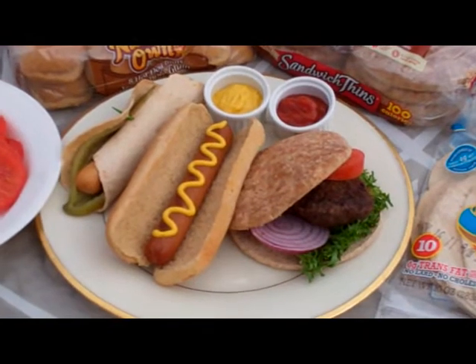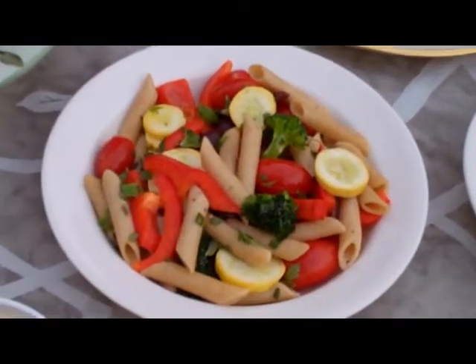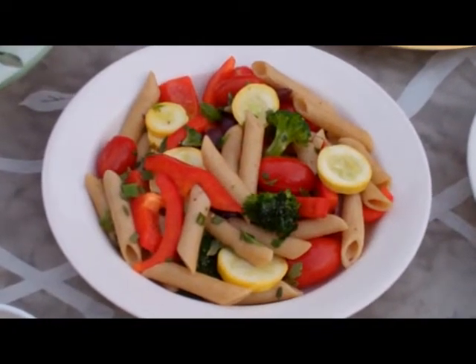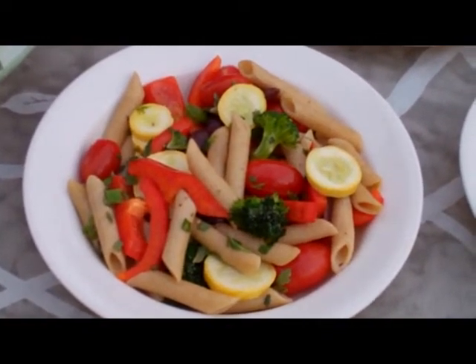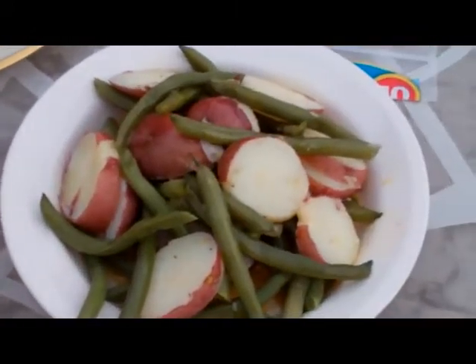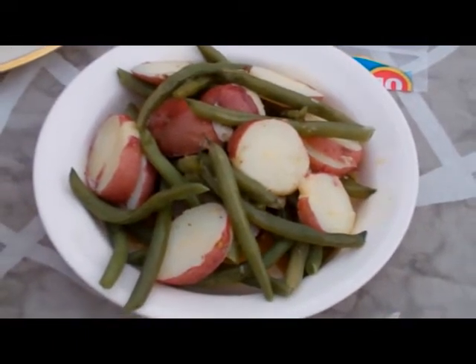Side dishes are incredible, especially these two right here. We have a pasta salad made with whole grain pasta, colorful vegetables, and a fresh herb vinaigrette that's easy on the olive oil. And these are green beans and potatoes dressed for dinner with a honey Dijon vinaigrette — so easy to do.